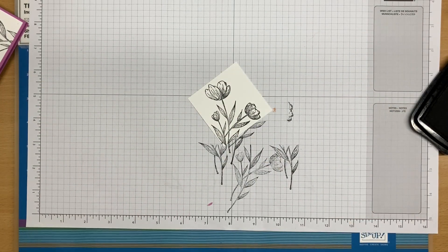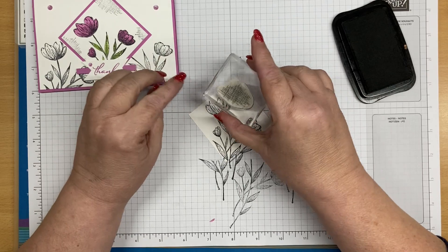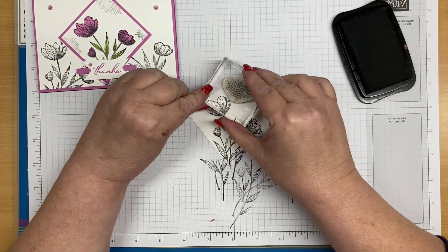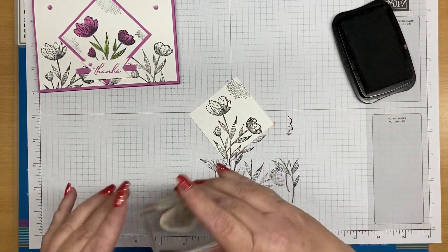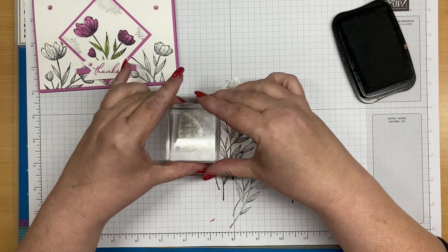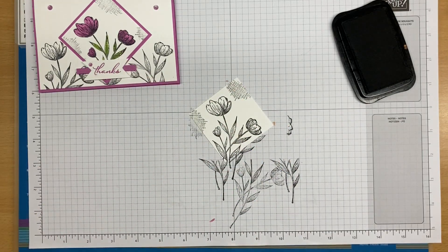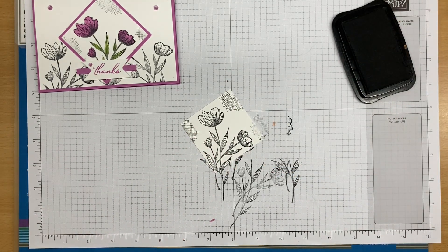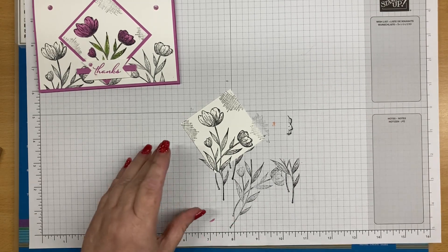Before I put my Memento away, we want some of this hashtag design. Here it's all going to depend on where you've stamped your flowers as to where you're going to stamp this hash design. Just see where you've got some places that look like they need a little bit of extra filling. That's our stamping with the Memento done.